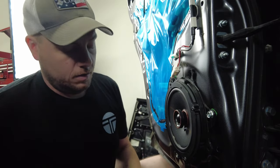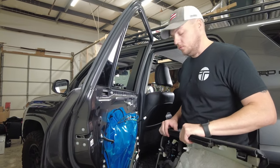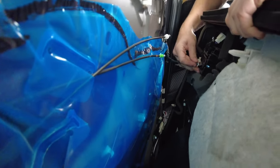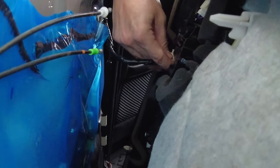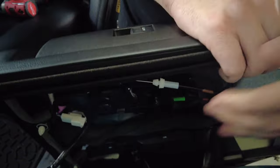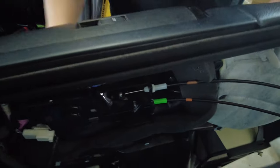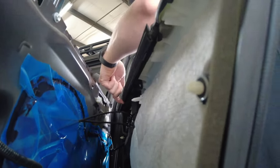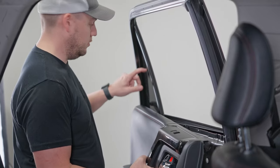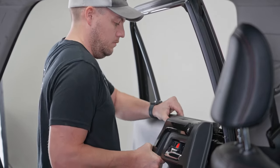Everything sits nice and flush. Now with our new Kicker speaker installed in the door, it's time to put the door panel back on. On the rear doors you just have the one connection and the two cables for the locking mechanisms — reattach the plug, hook the ball in, and then into the slot. Snap those into place. Same as the front door: hang this edge here along the top where the window is, and then work the door panel down into place. Start here along the little quarter window — there's a clip here to hang first.